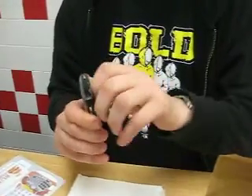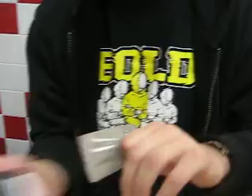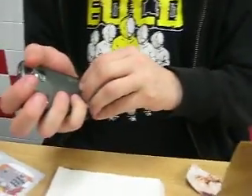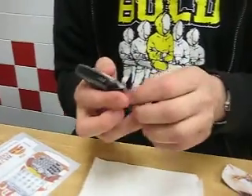As you can see, the Music Skin is fully removed. No residue left whatsoever. And that is a Curve 8320.